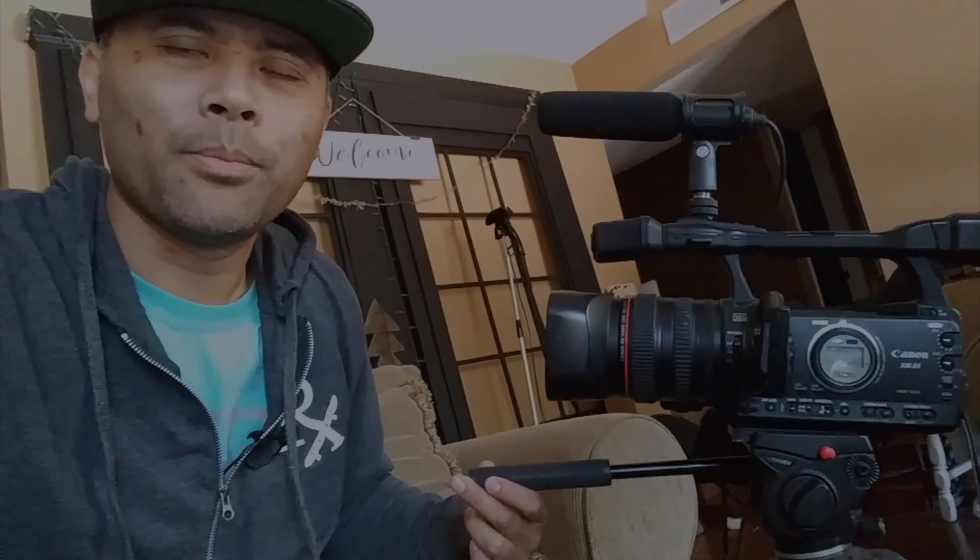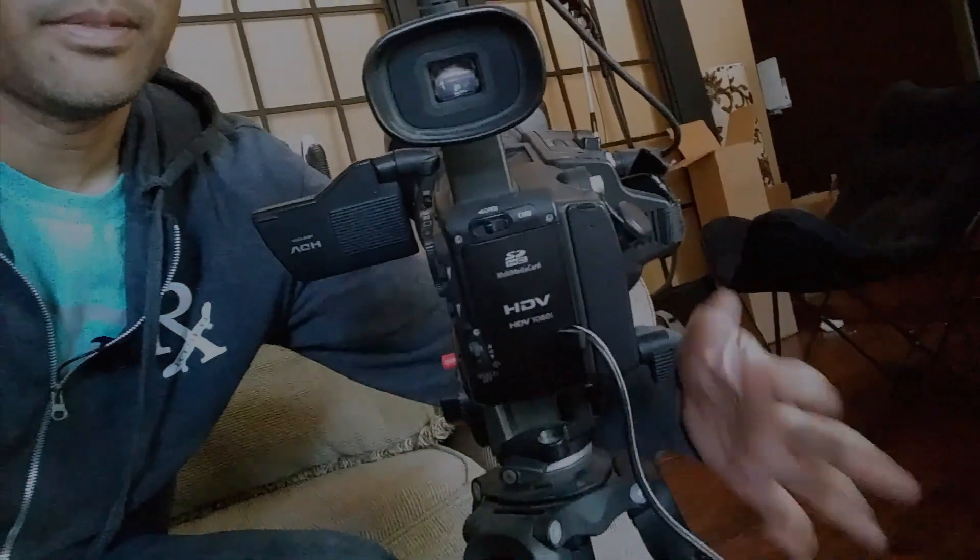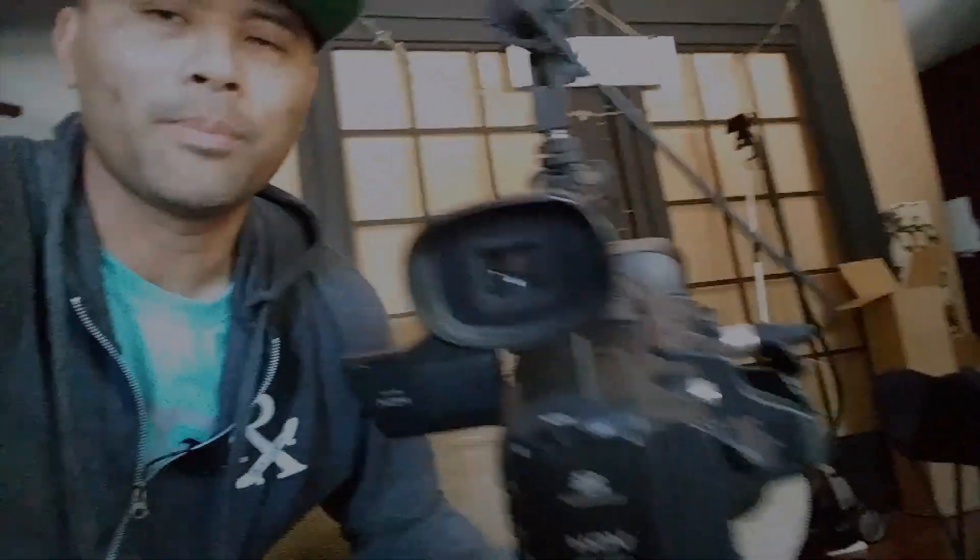Now the only thing I have to worry about is getting more mini DV tapes. I found a lot of 40 used mini DV tapes for around $20, so I think I'm going to order those too. Tapes usually last a long time, and I do still have quite a few brand new ones. But if I'm going to start using this camera more, I'll definitely have to stock up. Check it out — this thing is running right off the power strip. Super chill!